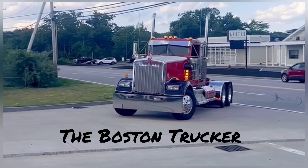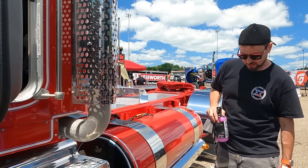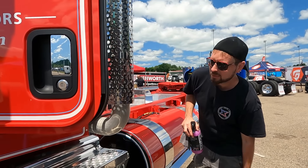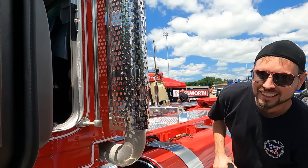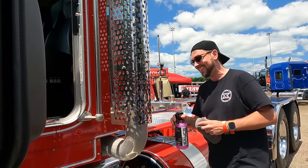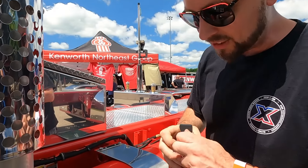The Boston Trucker here, welcome to my channel. I hope you enjoy it. We got Bob Hoyle from Chemex over here. I'm just here to be helpful, not looking for attention. I needed some help cleaning, that's why I called him over. So what you got here, Bob?